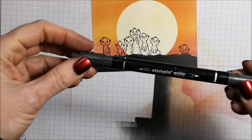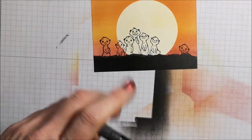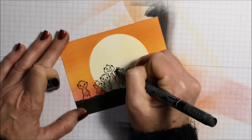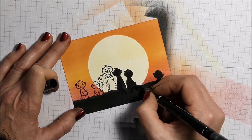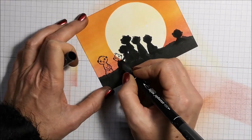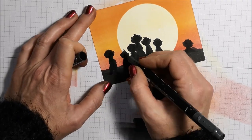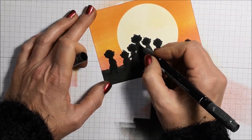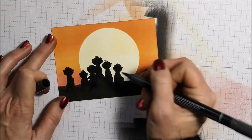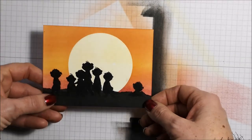Pretty cool — time to color them in. I'm just taking my basic black marker and going ahead and filling them in completely. So cute, all of them looking at the sun.